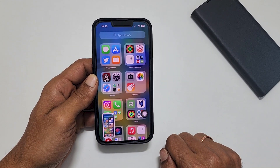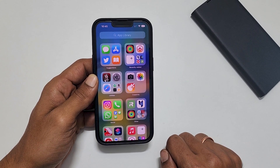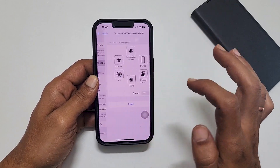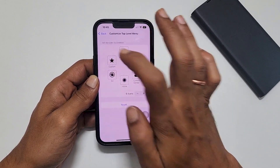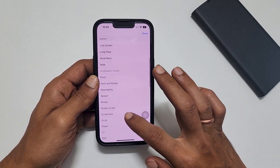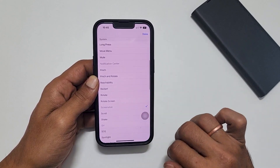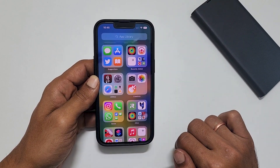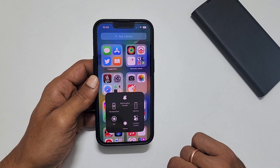You can make this process quick and easy by customizing the Assistive Touch menu. For that, tap on Customize Top Level Menu. Here, tap on an icon to change it to Screenshot. For example, tap on Custom, then scroll down and select Screenshot. Tap Done to save your settings. Now you can take a screenshot by tapping the Assistive Touch menu and then Screenshot.